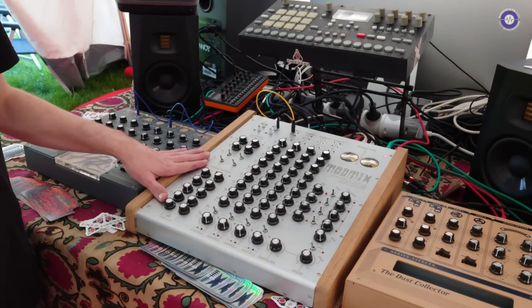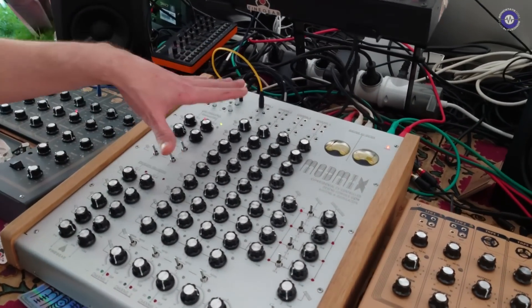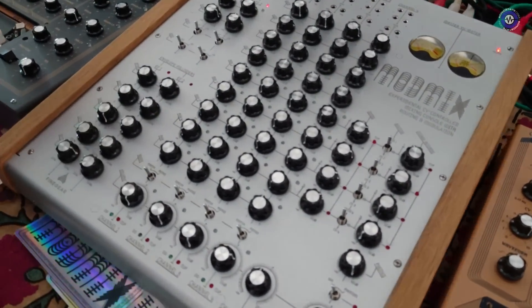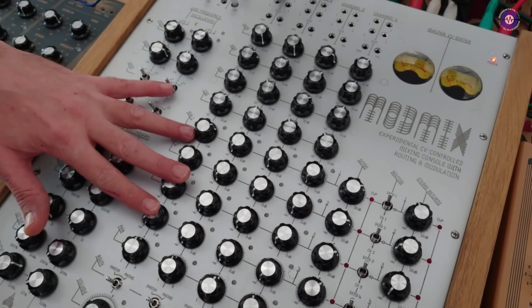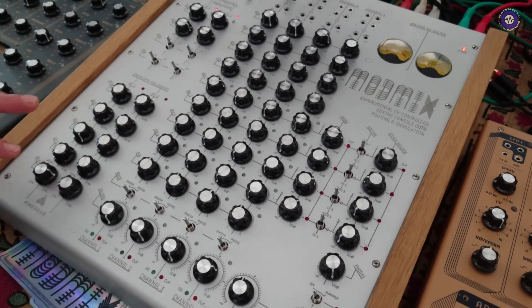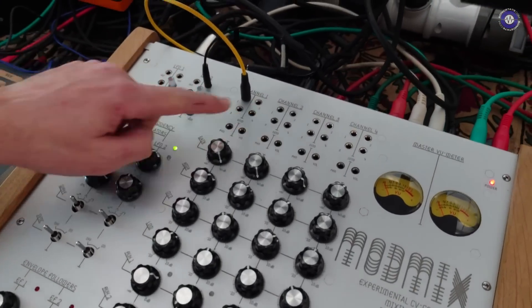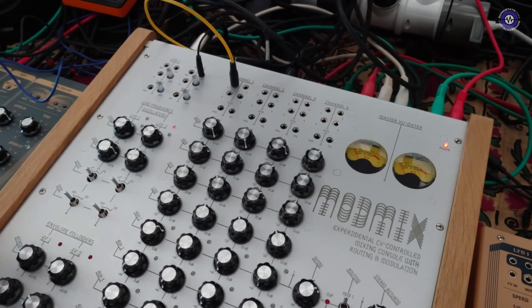The first is an experimental mixer which we call Mod Mix, which has four channels, simple EQ, a preamp, volume — like all the usual channel mixers — but it also has four effect sends which can be rerouted back to each of the channels, so you can start doing feedback techniques and effects. All of the send amounts, the panning, and the volume for each channel are CV controllable.